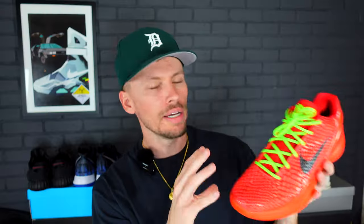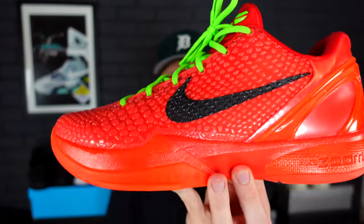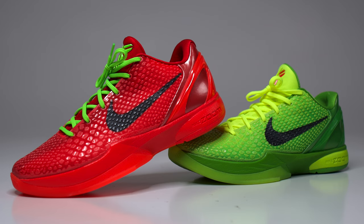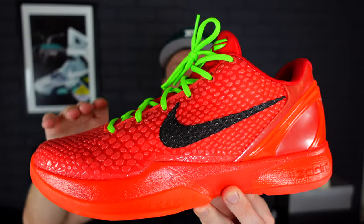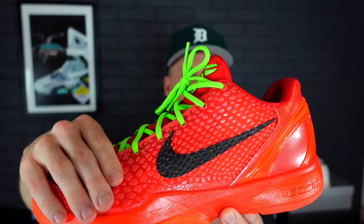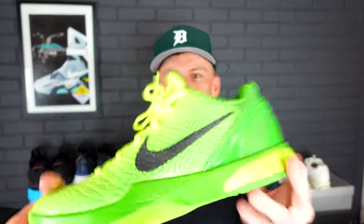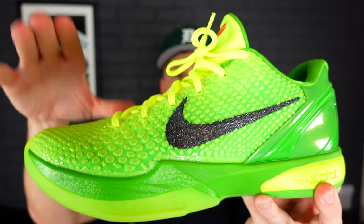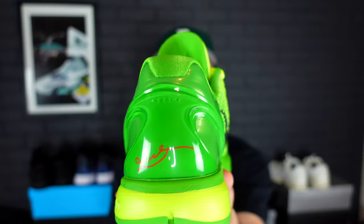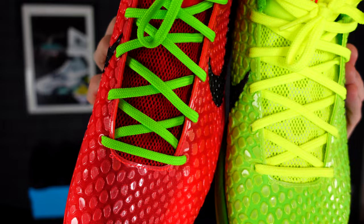When you look at these two sneakers side by side, they are literally a reverse of each other. We get a slight contrast on the outsole, a slight contrast on the midsole, the same exact color pattern and Pantone pattern on the upper, and then contrast on the heel as well. That same Pantone colorway carries on to the heel — it is literally the reverse colorway.